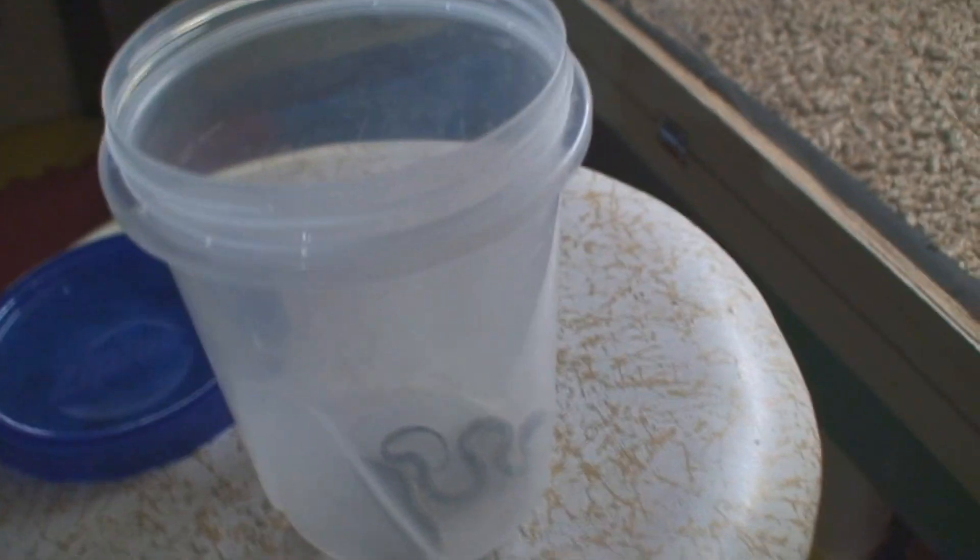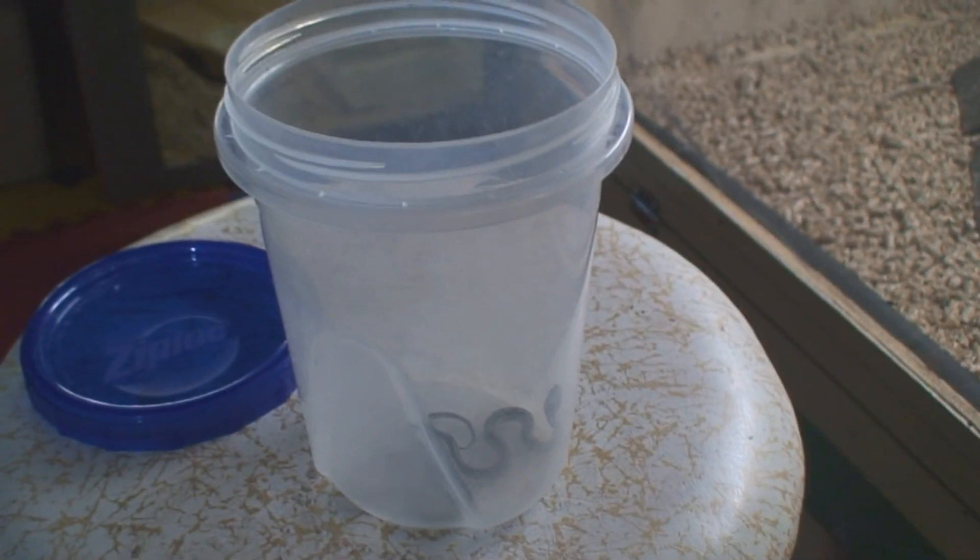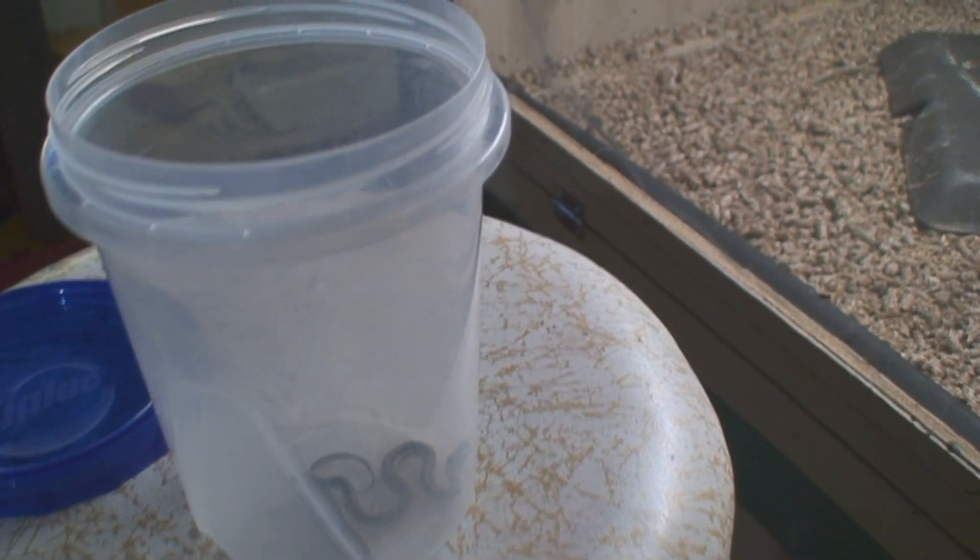What I've got here is a Ziploc round screw-top container. I use the tall ones — that way snakes are less likely to get out while you're trying to deal with them. If you have the short ones, it's not a good thing.